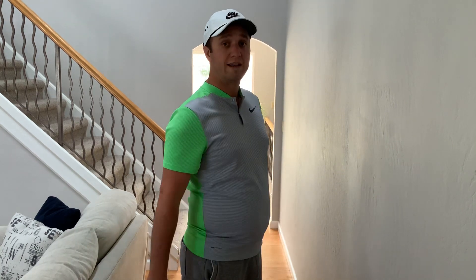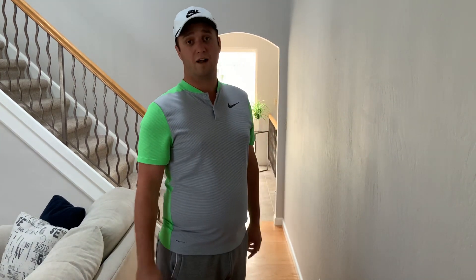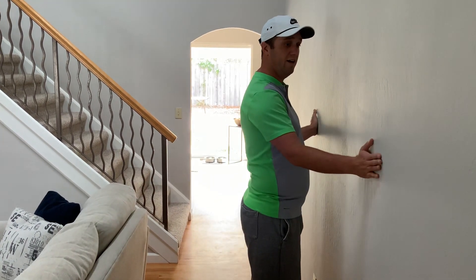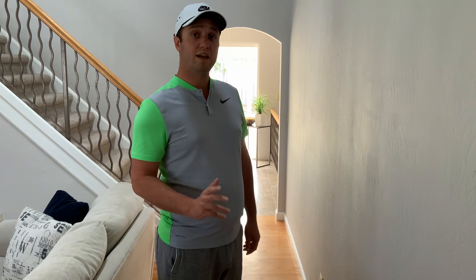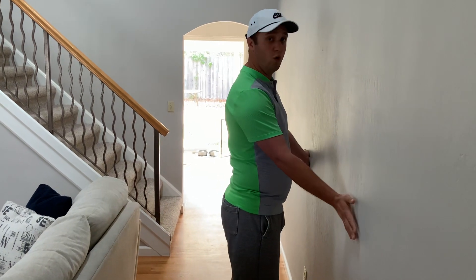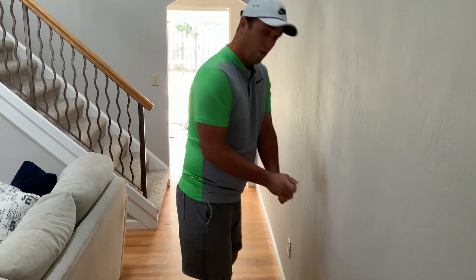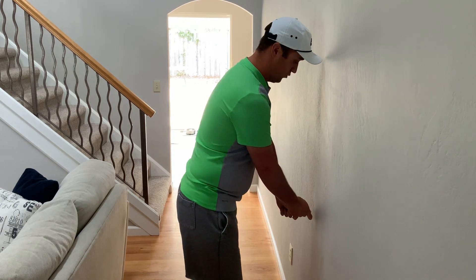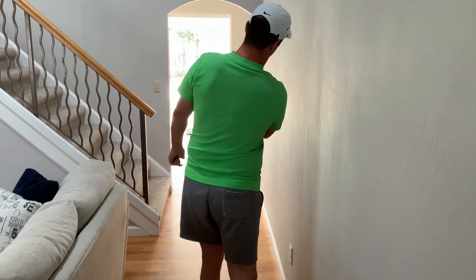The swing plane is widely talked about with lots of different opinions. I'll never claim mine is the only one, but this will make it a little easier for you — and the great thing is you can do it at home without a ball or a golf club. Here in my living room I've got this wall, and I'm going to use it to highlight every single flaw in a golf swing. I'll use this wall as my target line, take my posture, put my hands where they'd be on my golf club, and rest them against the wall.